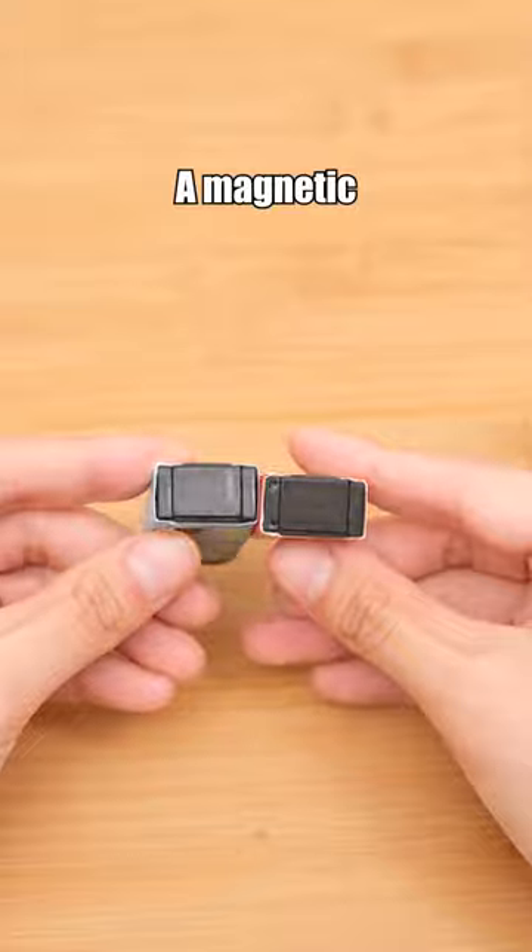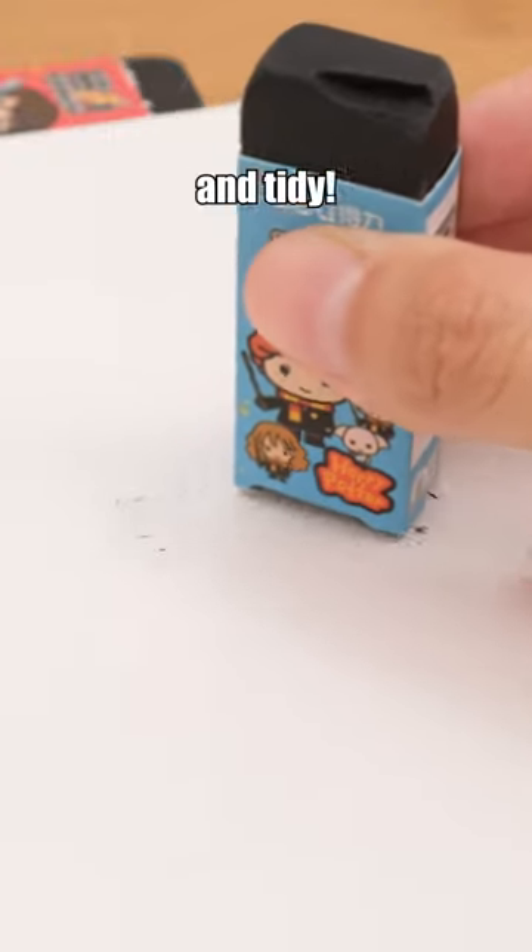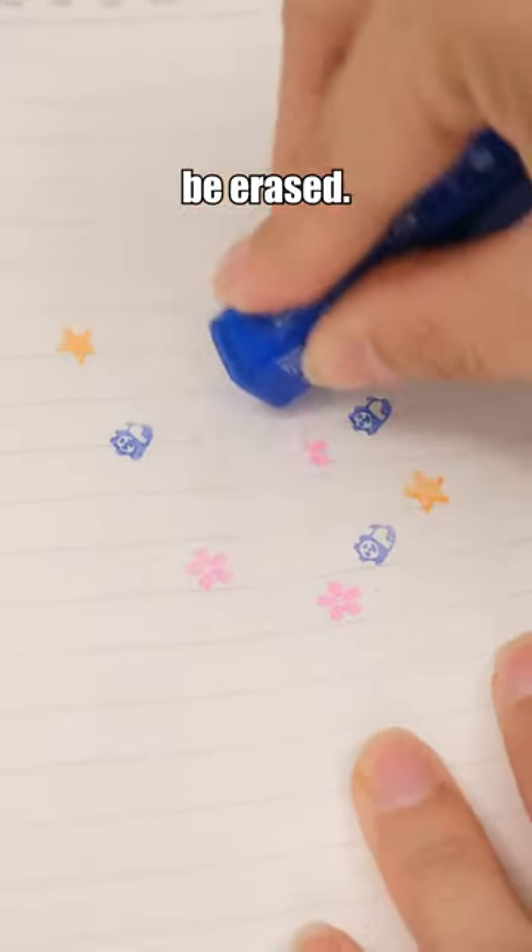Harry Potter eraser — a magnetic eraser that can attract eraser shavings, keeping your books and desks clean and tidy. These stamp designs are diverse, and any mistakes made during stamping can be erased.